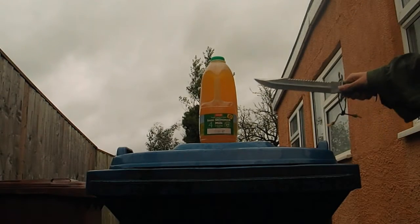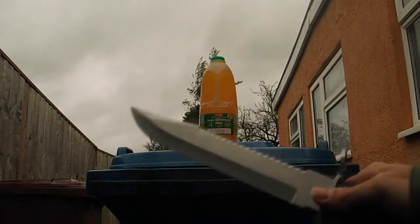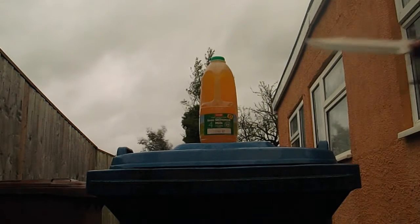Being a bayonet knife the primary function should always be to stab, so we're going to try stabbing this and see if it still goes through easily.